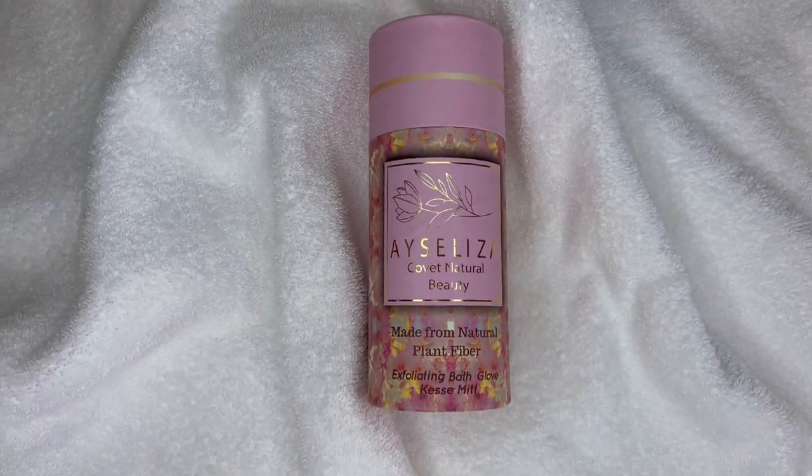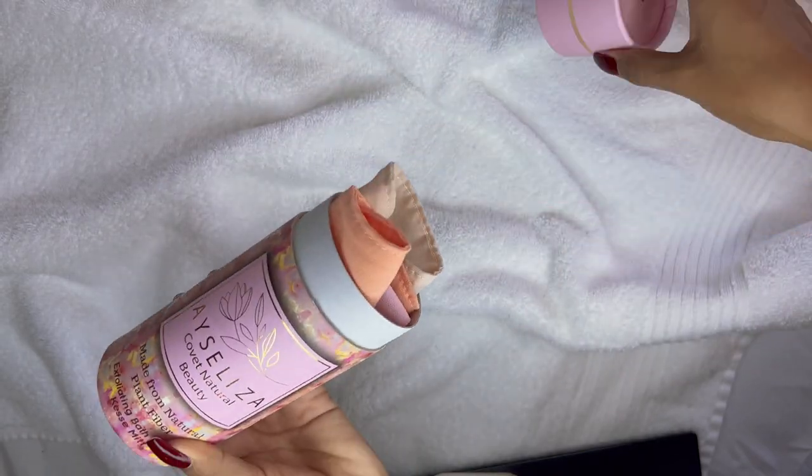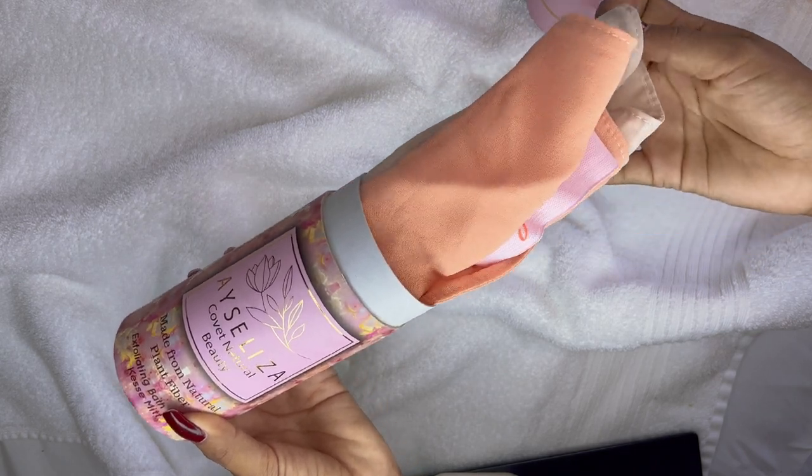Remove layers of dry and flaky skin so you are silky, smooth and soft in a couple of steps. Use the exfoliating bath glove.